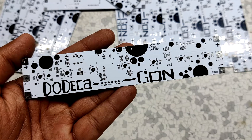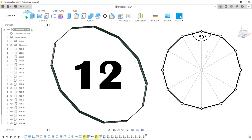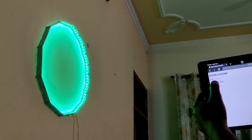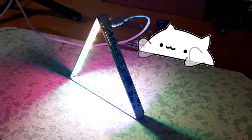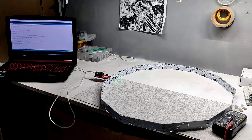Hey everyone, what's up? So this is my dodecagon project, which is a huge NanoLeaf-like device made from combining 12 PCBs together at a certain angle to make a dodecagon shape. The goal for making this project was simple — I wanted to make a huge NanoLeaf-like setup with PCBs. Previously I made a similar smaller version, so I wanted to enlarge that project. I created this dodecagon PCB, which is version 2 of that previous project.